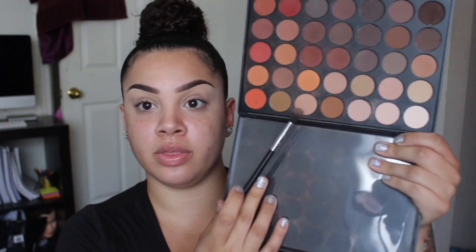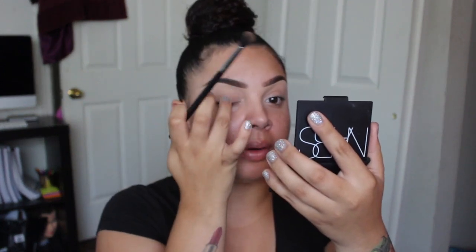Starting with this shade right here, I'm just going to blend that all over my transition area, crease, and just all over everywhere. I've got a big old crease.